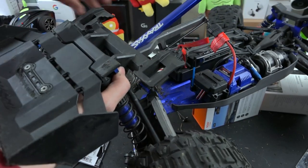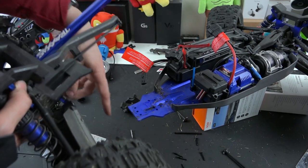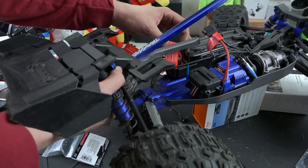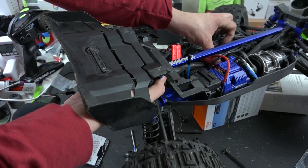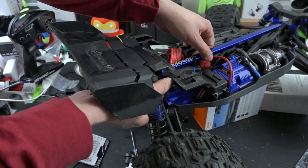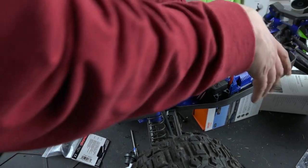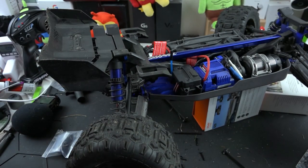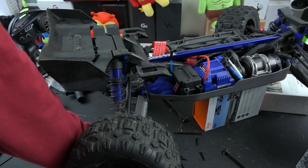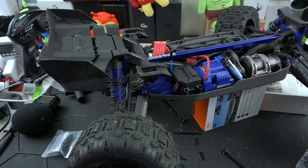Noob mistake - I'm sitting here spinning this like 'why won't the wheel spin?' Rear differential's not connected. I got it in. It is connected now. I'm going to secure the drive shaft, or the T-bar, whatever. Lord, let me remember where all this stuff goes.